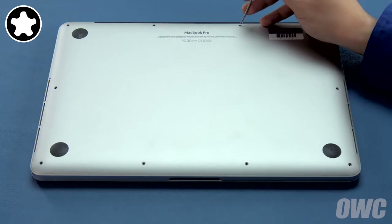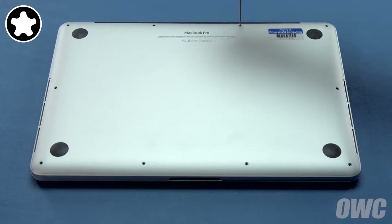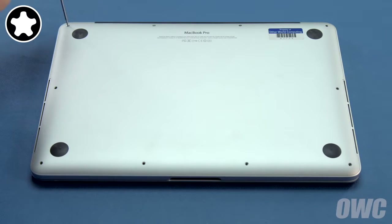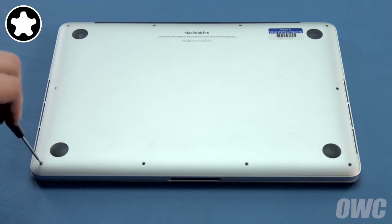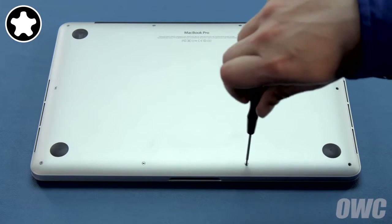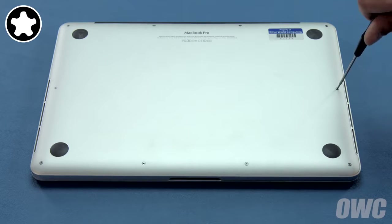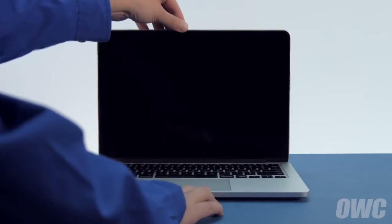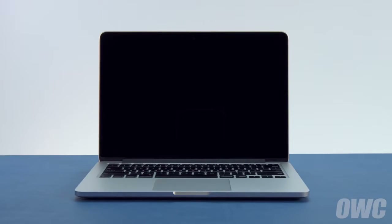Set the bottom cover back into place and press down on these two spots to engage the clips underneath. Next, take the two shortest pentalobe screws, which won't have a collar, and replace them in the two center holes along the hinge edge. Finally, replace the eight remaining screws, which are all the same size. You may now flip your MacBook Pro over, open it up, and turn it on.